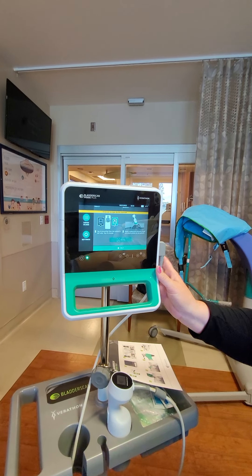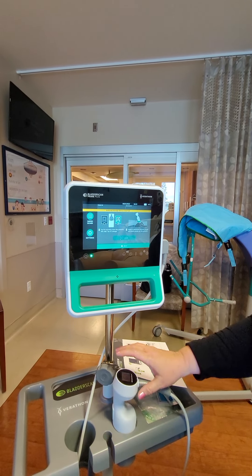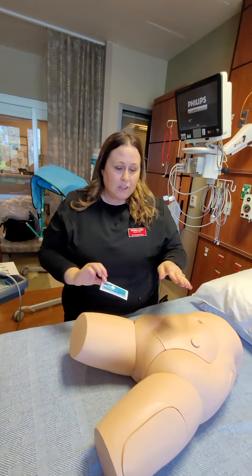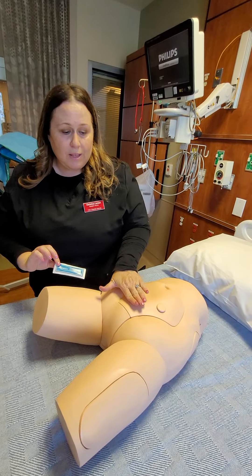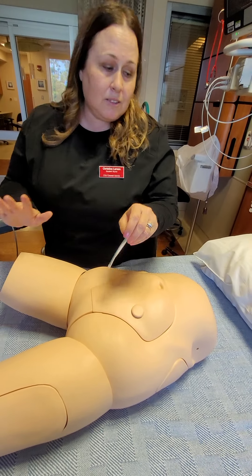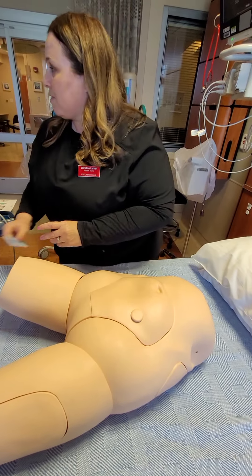This is what the screen will look like — you can go from here. You're going to take your loop, open it, and put it right over the pelvic area here. Put that there.